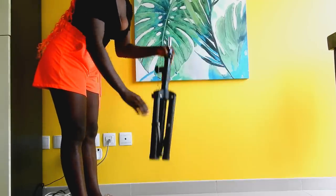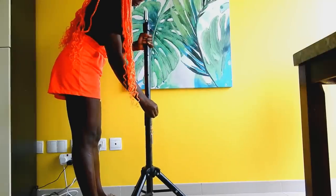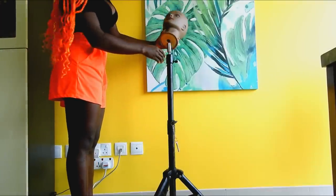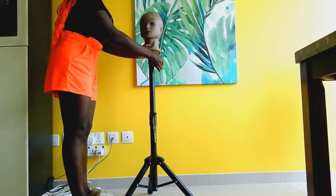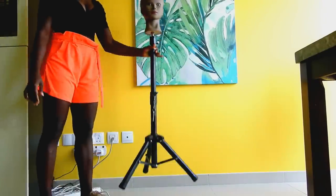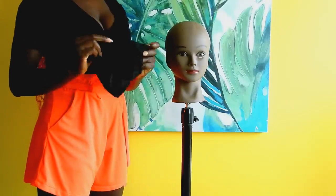First thing first, I'm going to set up the tripod for the wig. This is a wig tripod that I bought on AliExpress. Everything I'm going to be using in today's video I will have a direct link in the description box down below, so be sure to check it out. Next I'm placing the head mannequin, which I also got on AliExpress. Just making sure the wig mannequin is properly set up and at the right height. The best thing about this tripod is that I can easily adjust the height however I want.